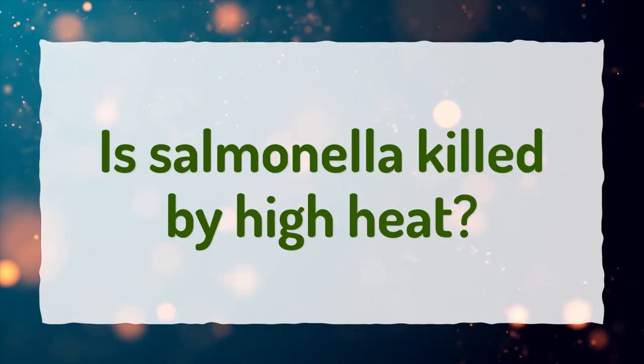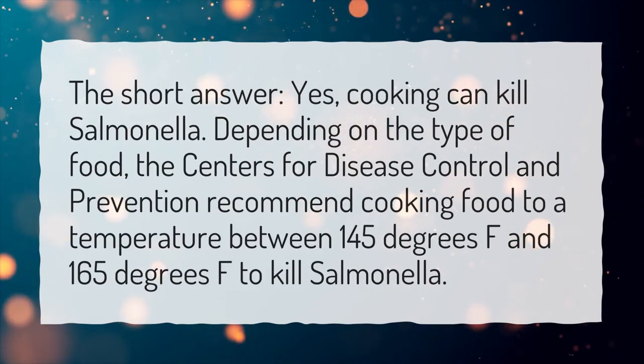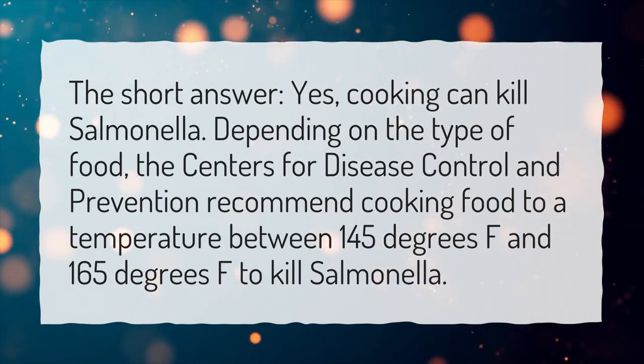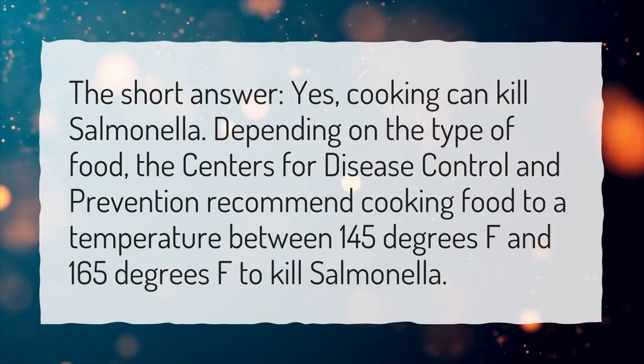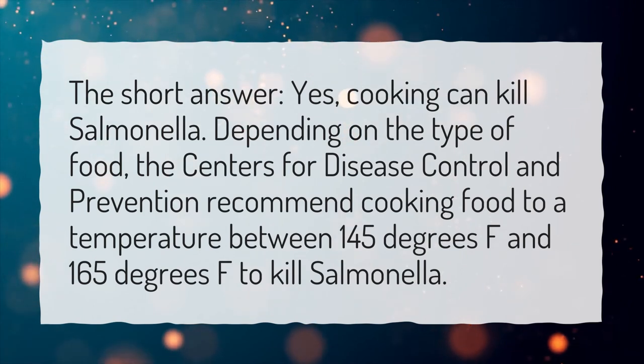Is salmonella killed by high heat? Yes, cooking can kill salmonella. Depending on the type of food, the Centers for Disease Control and Prevention recommend cooking food to a temperature between 145 degrees Fahrenheit and 165 degrees Fahrenheit to kill salmonella.